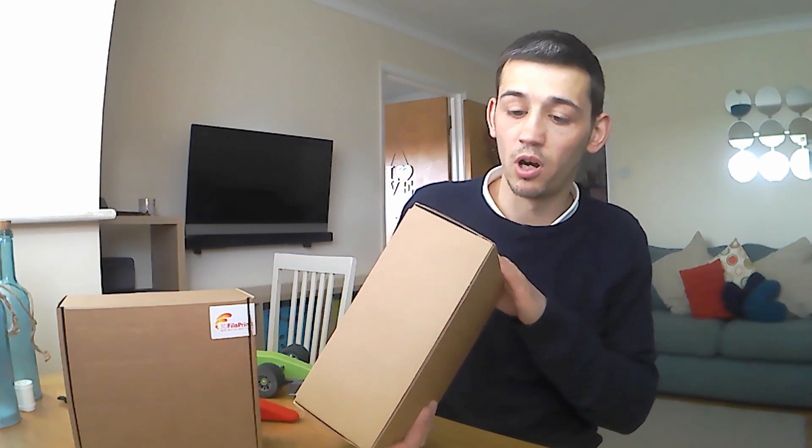Hello and welcome to Ant3D — just a quick review video on some 3D filament that I purchased the other day from a company called 3D Filler Print. Pretty plain box, which is quite good really — you don't need any garb on the outside; you want the quality inside the box. This is their own premium brand, which I'm so far quite impressed by.